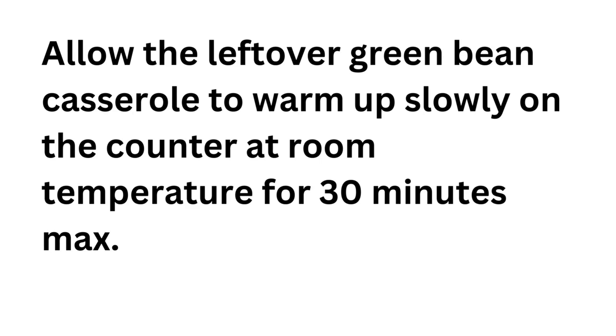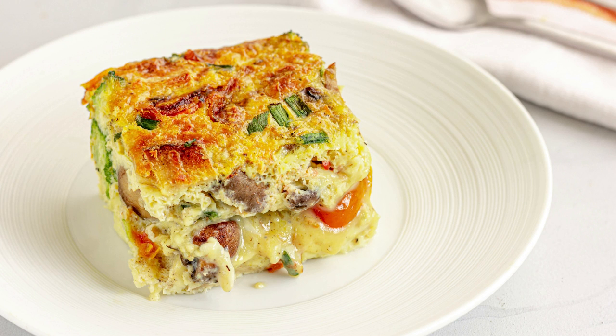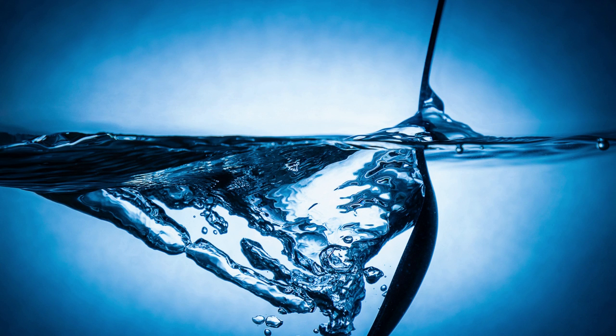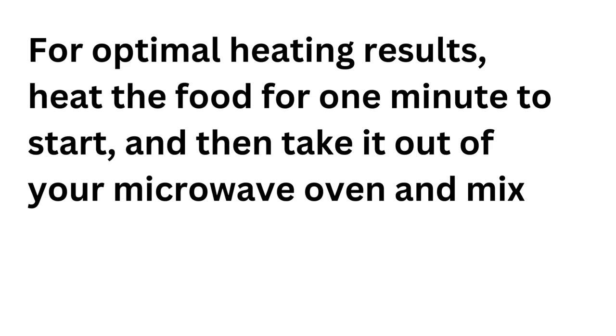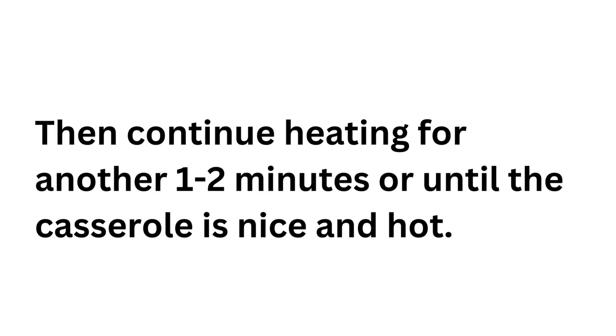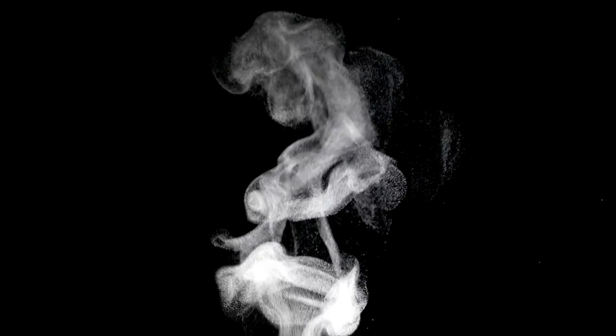Allow the leftover green bean casserole to warm up slowly on the counter at room temperature for 30 minutes max. If you are reheating frozen green beans, defrost them in the microwave at the defrost setting before switching to the heating setting. Remove a single serving then top the plate with stock or water — no more than one to two spoons. Mix the water with the green beans very well. Reheat the casserole at the highest setting for about two to three minutes. For optimal results, heat for one minute, take it out and mix, then continue heating for another one to two minutes until the casserole is nice and hot. If still not hot enough, continue heating in additional 15-second intervals.